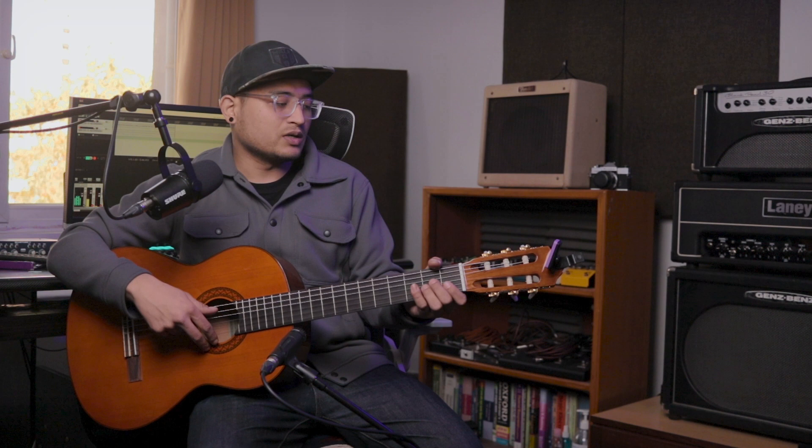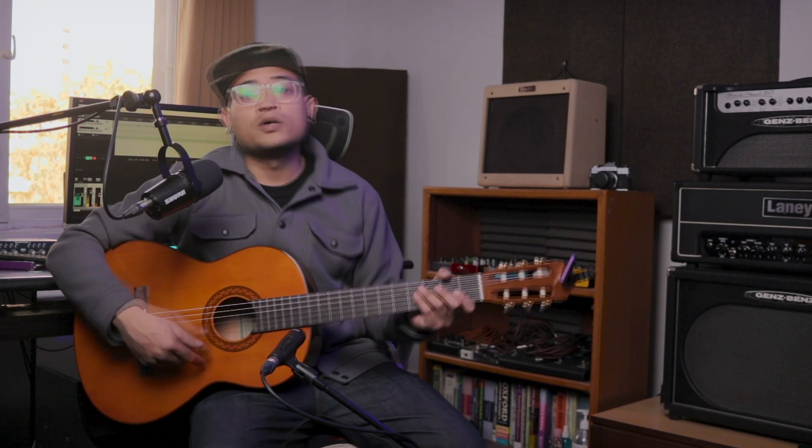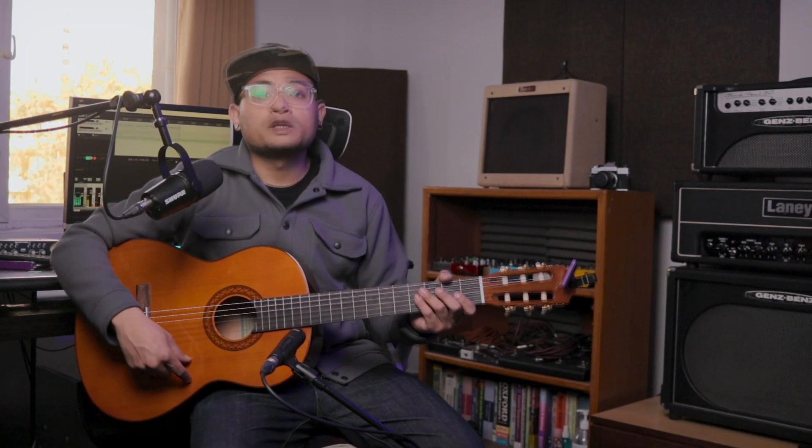This is the Yamaha C72. So, if you want to go to the store, you can purchase it through our website, or we can deliver it to your doorstep.